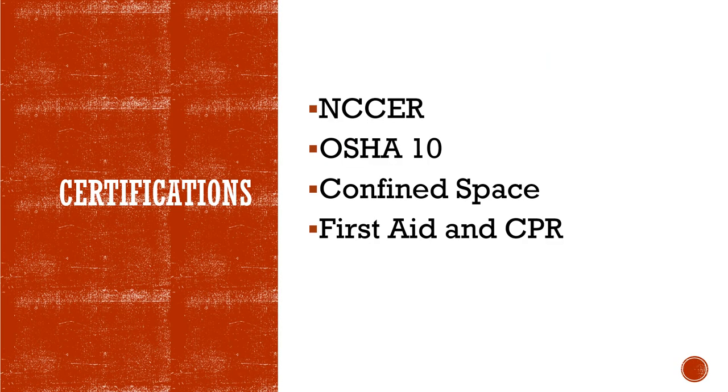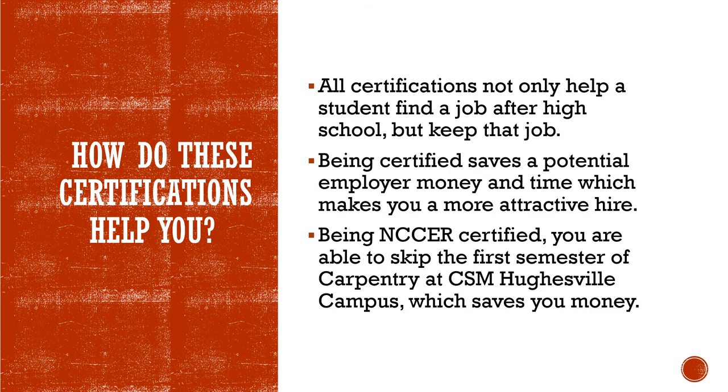At the end of their two years in Carpentry, students will leave with certifications in NCCER — which stands for National Center for Construction Education and Research — OSHA 10, confined space, and first aid and CPR. These certifications show a potential employer that a student has been prepared to enter the workforce and also help move their resumes to the top of the pile. Earning a certification is not just a piece of paper. It means you are not only qualified for a job but you also possess the skills to keep and advance in that career.